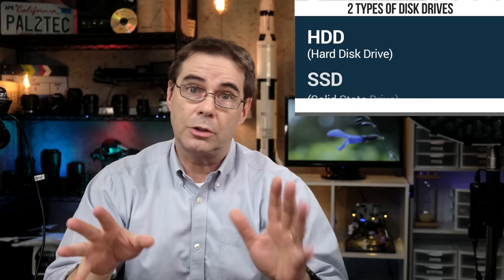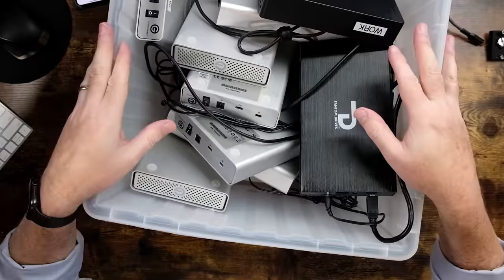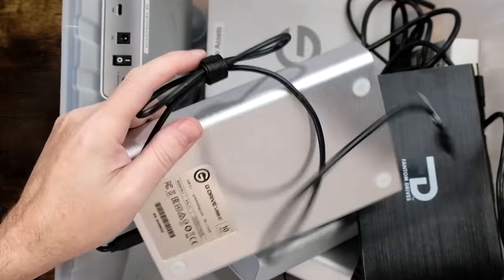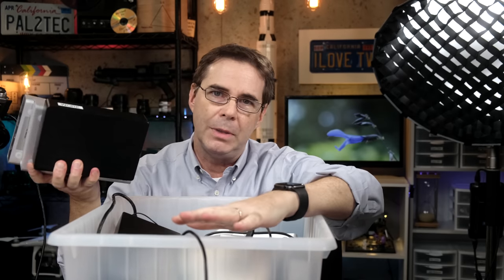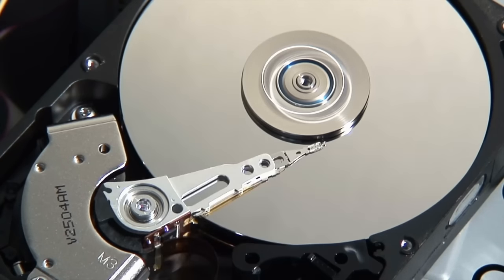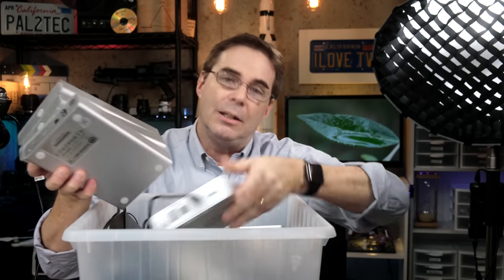There are two types of external drives: hard disk drives, HDD, and solid state drives, SSD. Hard disk drives have been around since the 1950s and you'll find them everywhere. They are less expensive and can usually store more data, but they're slower, they're noisier, and they have moving parts in them. They're basically an enclosed unit that has a spinning platter, like a record or a CD, and there's a head on it that reads and writes the data to this platter. These type of drives can be very fragile, and generally you shouldn't be traveling with them and knocking them around very much.